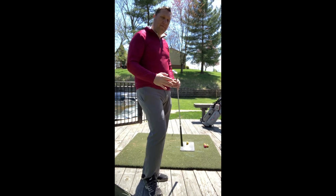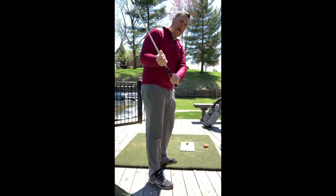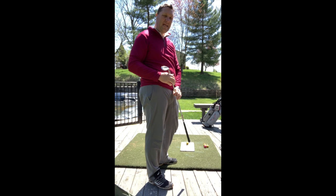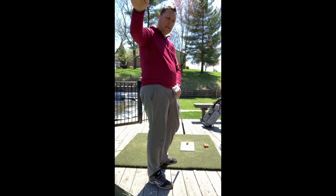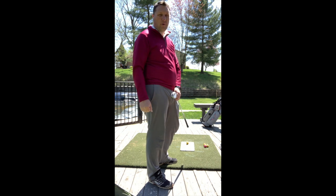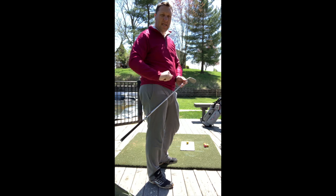When I take my 53 degree wedge to that same first checkpoint, I'm about 67 to 68 yards — so about 10 yards further than my 58 — and quite a bit lower. And then when I get up to the next checkpoint I'm about 84 to 85 yards, so about seven or eight yards longer, but lower once again.